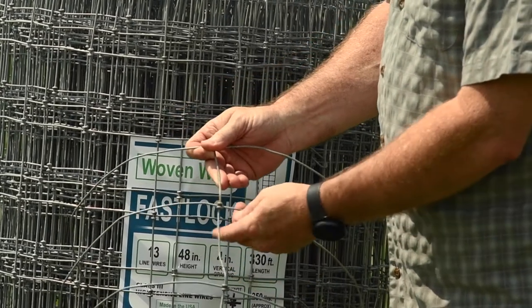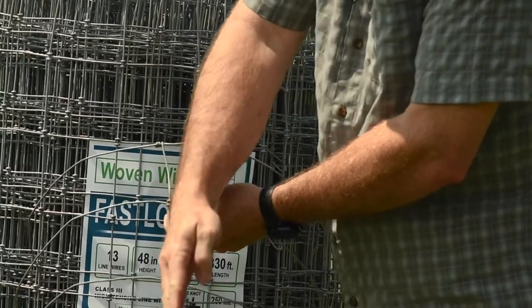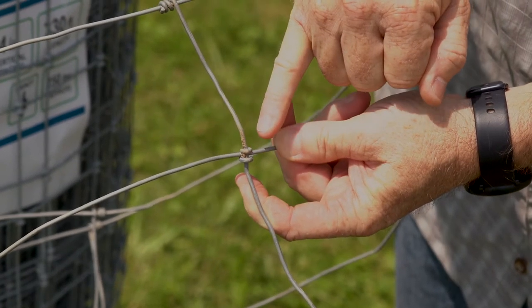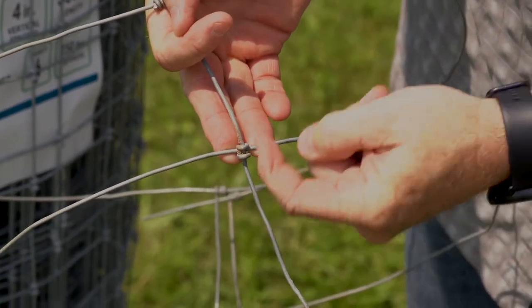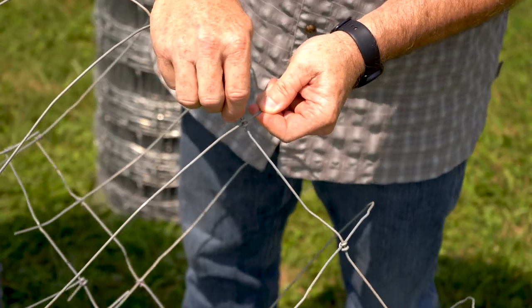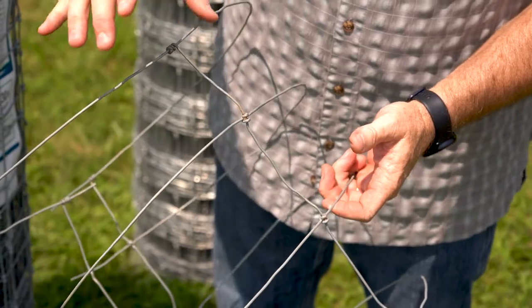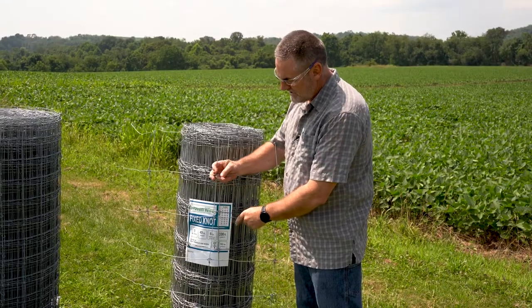On this particular roll, this is called a fast lock. Your vertical wire twists around at the top and goes all the way down to the bottom and twists at the bottom. Here at the individual junction points, it's what we call the fast lock grip. You'll notice it's just a piece of wire itself that's twisted back around — I'll spin it around to this back side and see how it connects on right there. This particular joint, as well, will slide on your horizontals, but you'll typically see this on wire that has a little bit closer spacings like the 2x4 or 4x4 type wire.